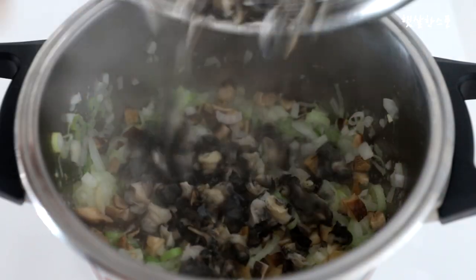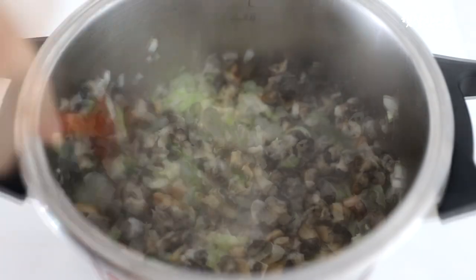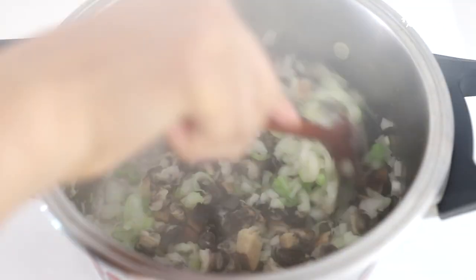And then add the flour. It's very soft, and then add the flour. I'm going to add — I'll mix it.